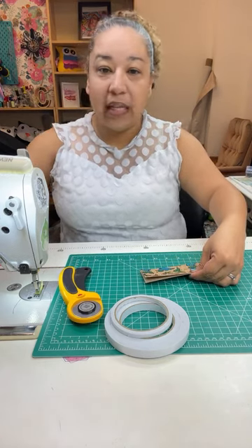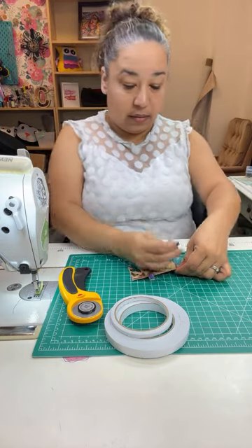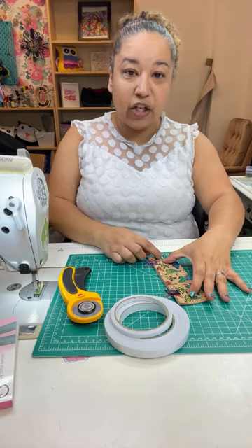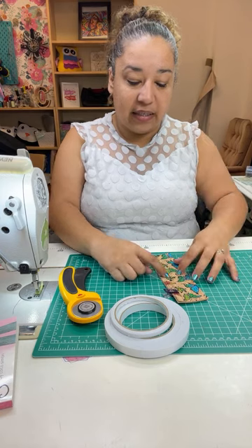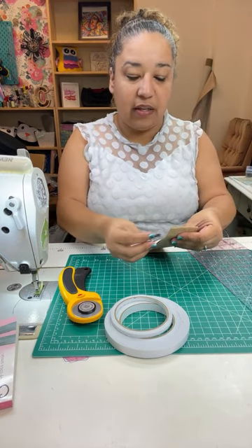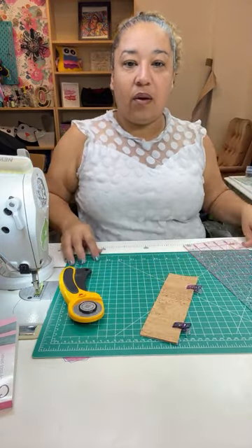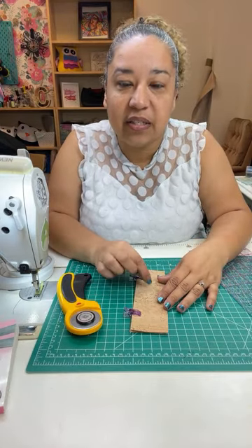I'm going to stack my pieces together and clip them so I can do my little window. For the window I want it to be about an inch in from each end so it's not too far out, and at least three-quarters of an inch in from each side. I'm going to make those marks on the other side so you guys can see.